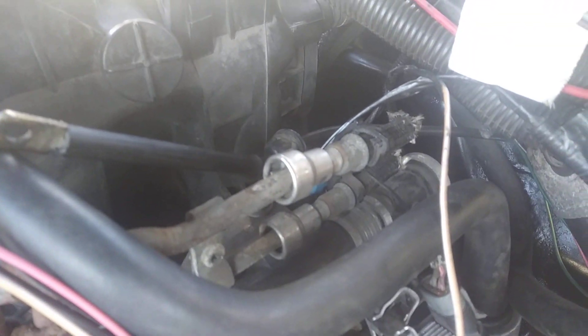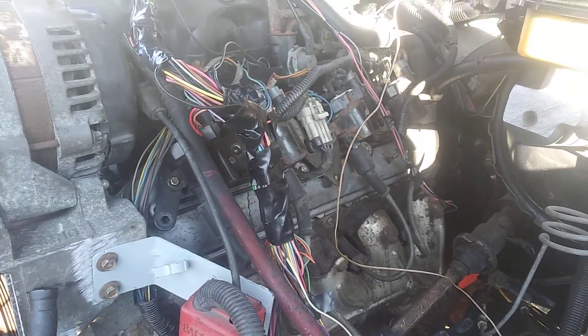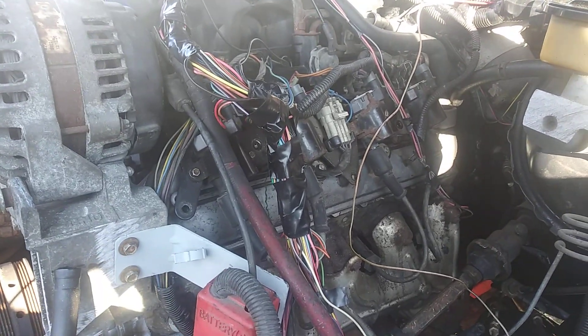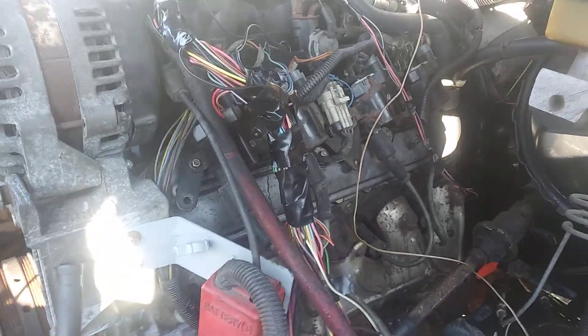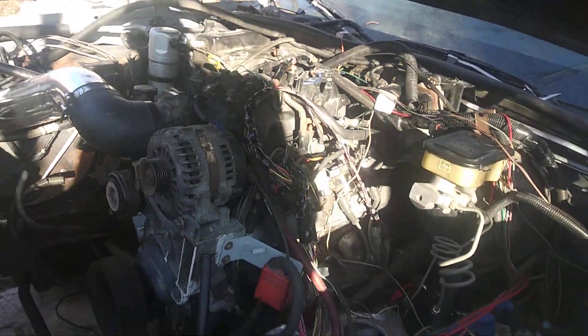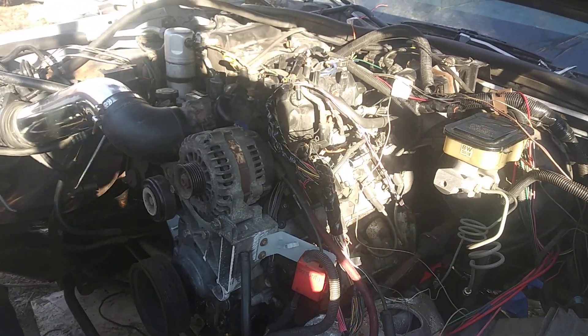I'll be working on getting those off and running my lines. I'm gonna do a video on that too — on the fuel lines and running that. It's pretty much simple, it ain't too much of a hard process. So basically I'm one step closer to cranking and driving my car again.